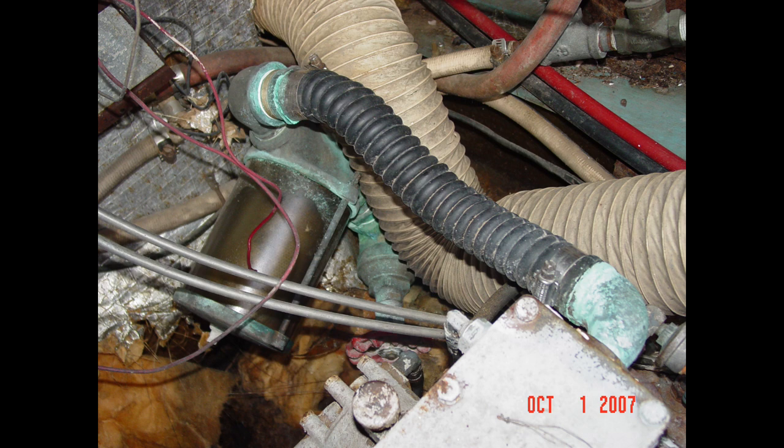So they went down to AutoZone or NAPA and got a radiator hose — it's the same diameter, a little big, but they crimped it down with hose clamps figuring it would work just fine. Obviously this is not what you need to use. What you need is a section of marine-grade hose suitable for use below the water line, and this radiator hose is definitely not that type of hose.